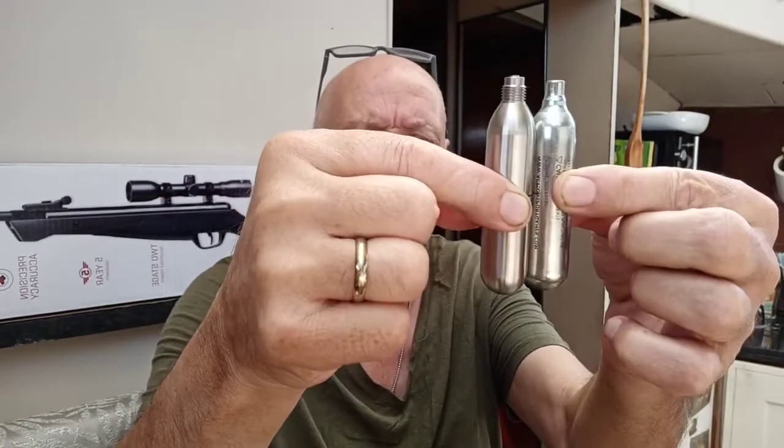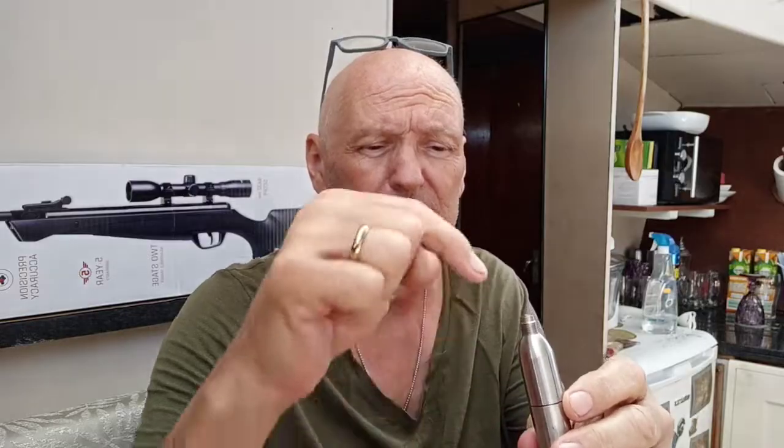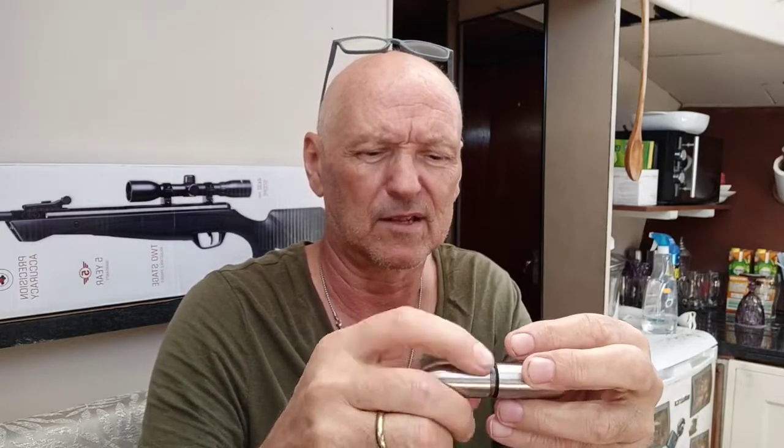Anyway, I came across this on eBay and it was actually listed as a cylinder for refueling inner tubes on bicycles. It is exactly the same size, give or take, as the CO2 — only this one has a valve on the top and a valve on the bottom. You can unscrew it, it does come in two halves, and it's stainless steel by the looks of it.